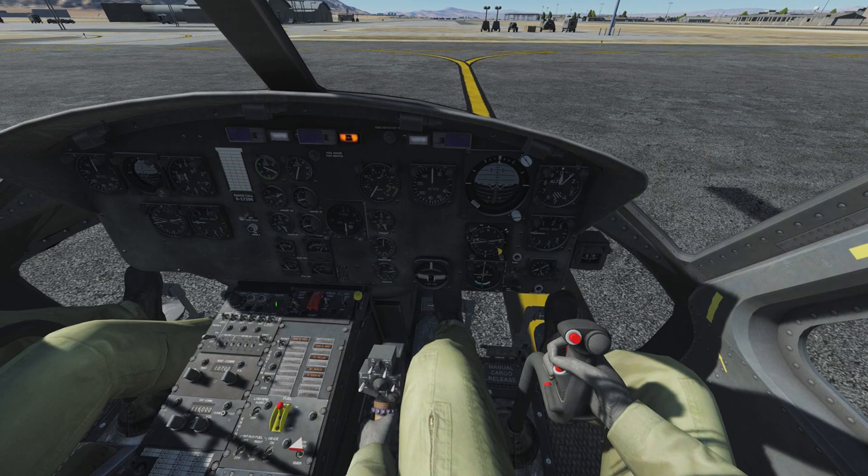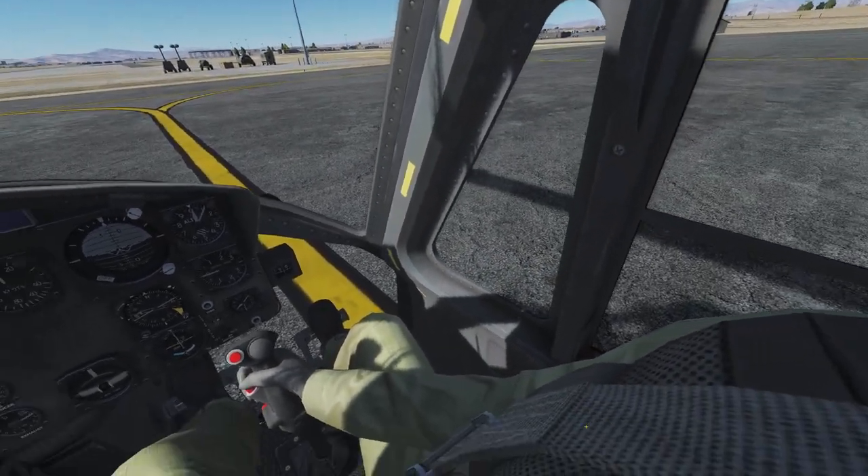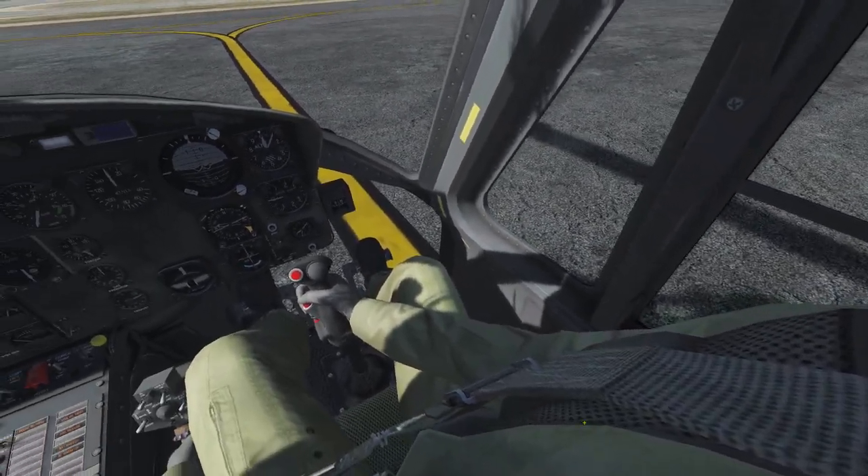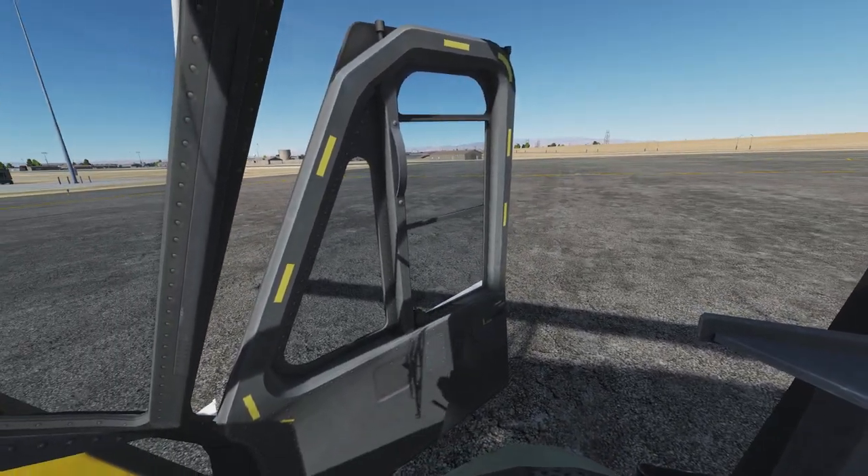The transponder itself is not working in DCS, but setting it to standby extinguishes the related warning light in the warning light panel. In real life, you or one of your crew shout out 'door clear' — a final call for everybody around the aircraft that you intend to start the engine right now.